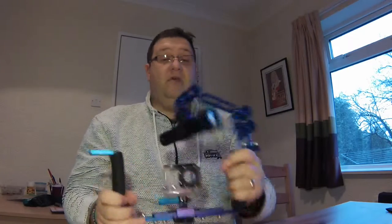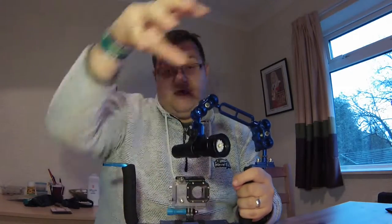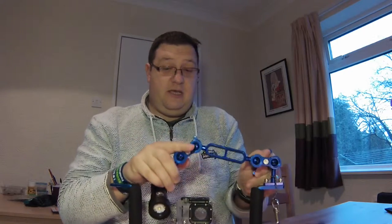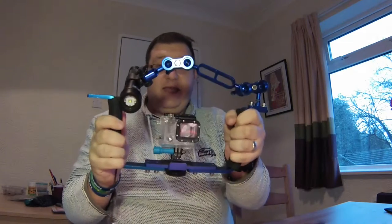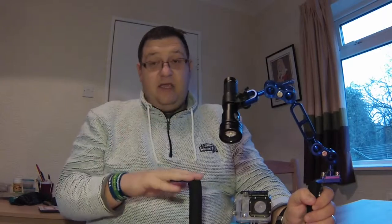Whether you want to drag it over and light something from the top while you're shooting, or tuck it down the back — I'm normally videoing something nice and close and tight. You can buy extra balls and extra arms, so if you want to make this a two-light rig you can absolutely do all that. It's not a problem.